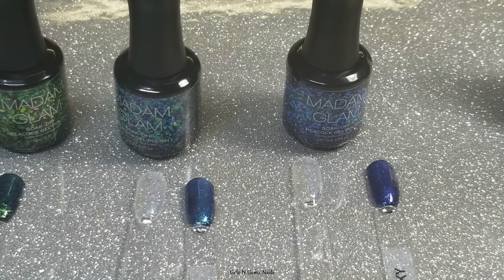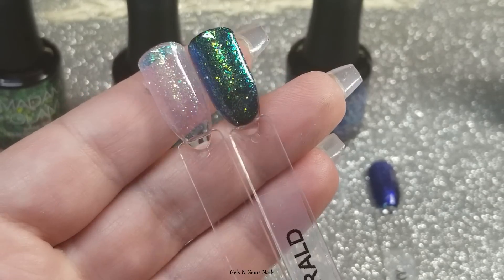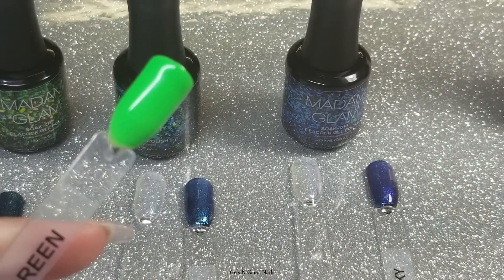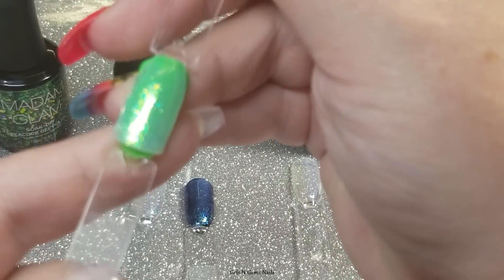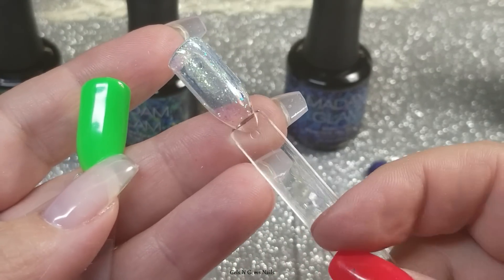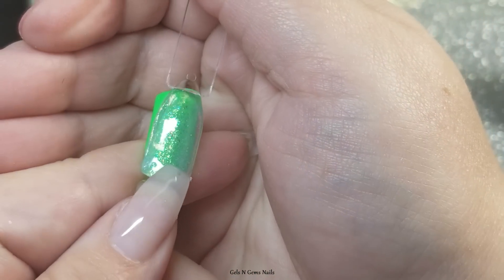Here are all the swatches. Let me show you — this is Frosted Emerald over black and over clear. I want to show you: if you put a bright neon green behind the clear stick you can see how much that changes the color and how pretty the combination is. Keep in mind on the clear stick they're in a milky-colored base, not 100% clear, but it's close enough that it won't affect the underlying color too much.